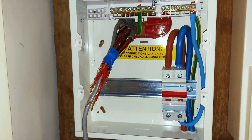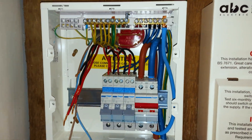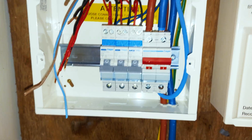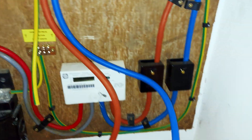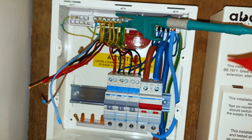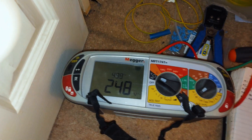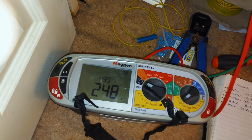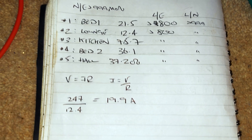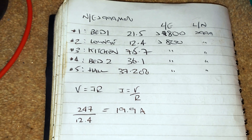So let's crack on with wiring up the RCBOs. Here we are — the board is roughly dressed in. I've only got three RCBOs because City Electrical didn't have any more. I've stripped back the worst of the insulation on that one that looked damaged — the insulation has gone very brittle. I'm going to do a quick voltage test now, and then we can practise some Ohm's law. We've got the meter on volts — we're seeing 247, 248 volts. So doing a quick calculation: V = IR, therefore I = V/R. 247 divided by 12.4, which is the resistance of the lounge circuit, gives 19.9 amps.